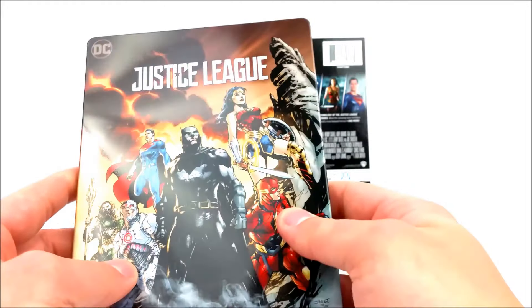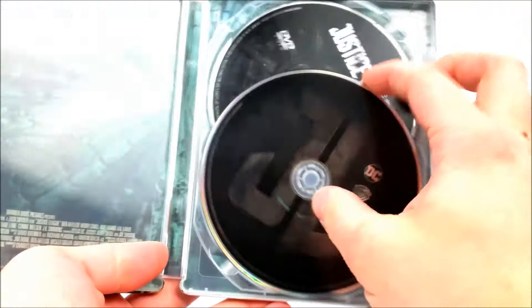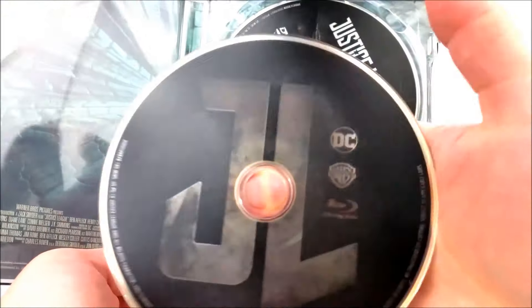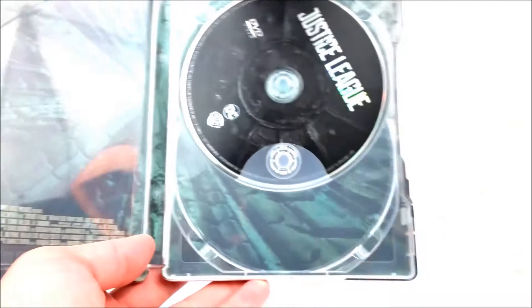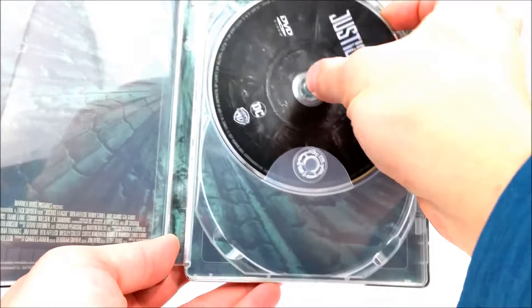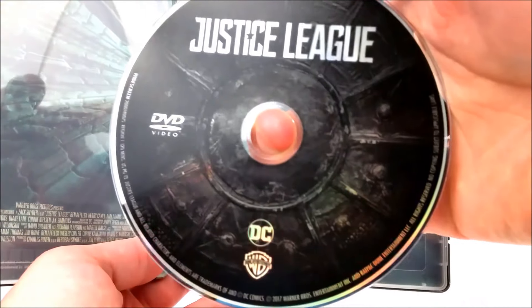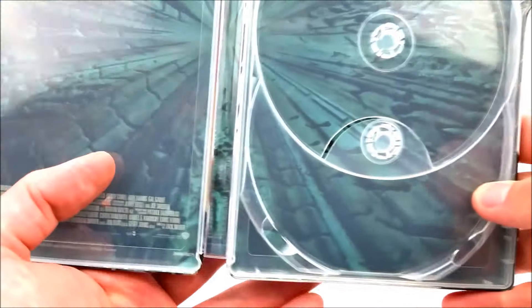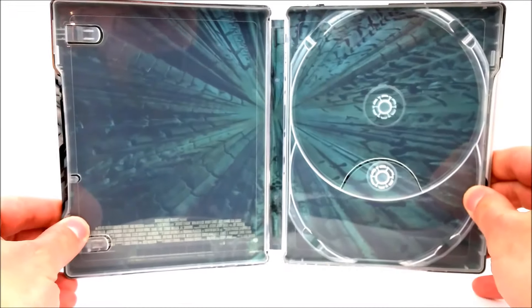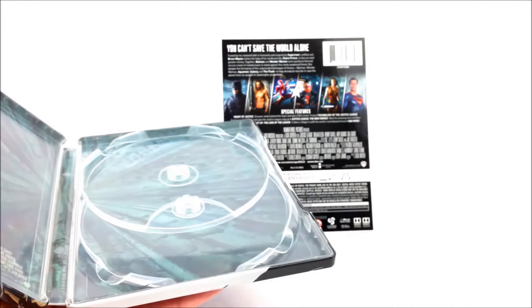Still a cool steelbook. Taking that out — when you open it up you are greeted by your Blu-ray disc, which has the Justice League logo right there, JL — very cool. Then you do have your DVD too. Pretty cool, and we do have a picture on the inside, so that's a plus as well.